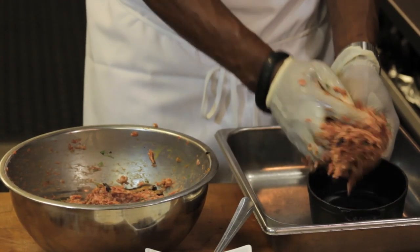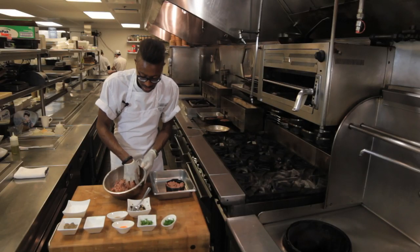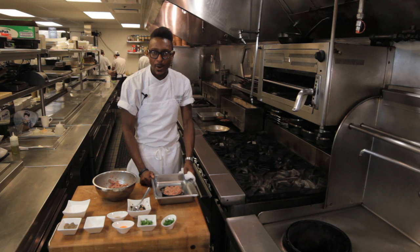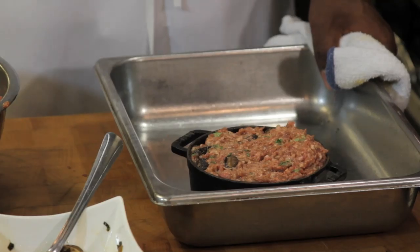And then we'll add our meat to the pan. You can use any size or shape pan you like. I've preheated my oven to about 350 degrees. We'll add our meatloaf to the oven for about 20 minutes until it's just juicy and just cooked through.